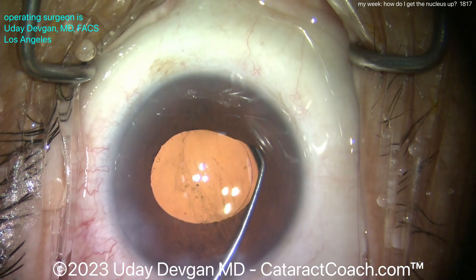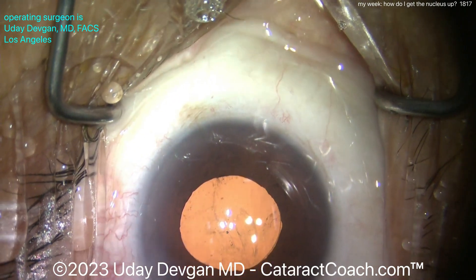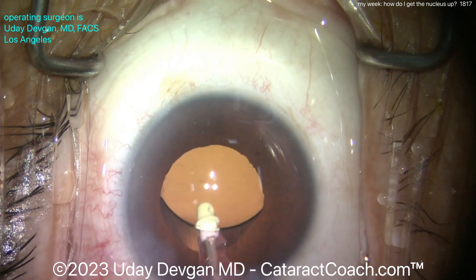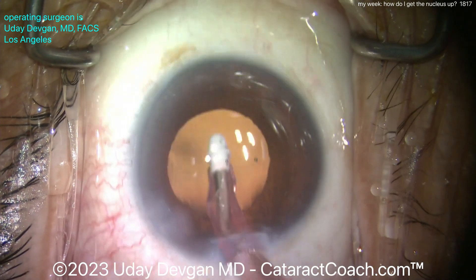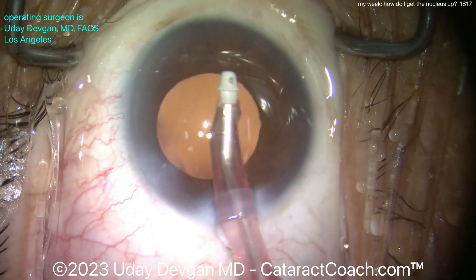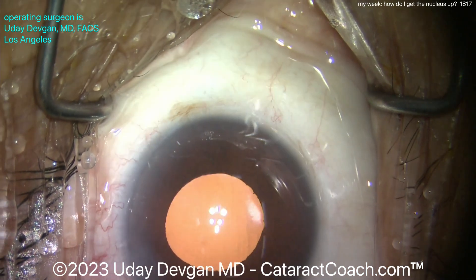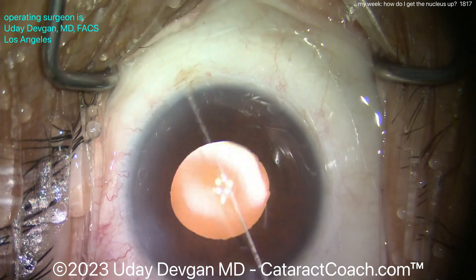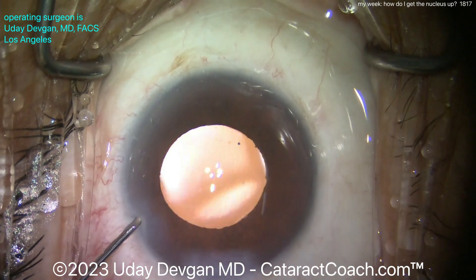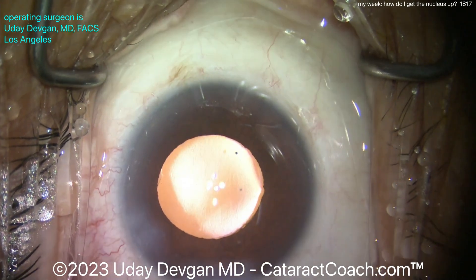In about a month we're going to have another Cataract Coach contest — a chance for you to win some money. I write the check personally to you, and you can have your video shown here. Think about it — in the next month or two, what cases are coming up that would make for an interesting submission? It can be a complication you managed well, or a good learning case. Go to cataractcoach.com, search the keyword 'contest' to see previous winners. We try to do this once a year.